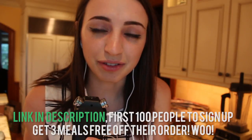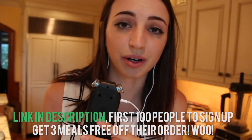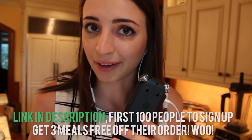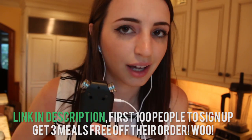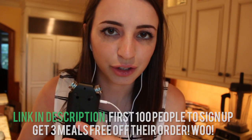We are doing a second round of cooking video and this one is sponsored by Blue Apron. They are giving away three free meals to the first 100 people who sign up using a special link that I put in the description box for you guys. So if you like what you see, check it out.